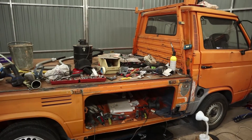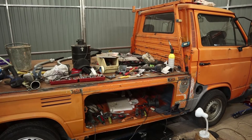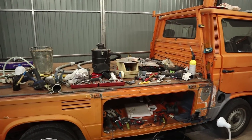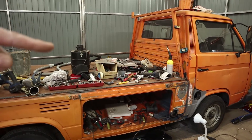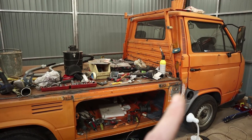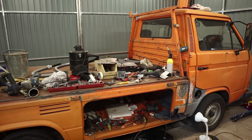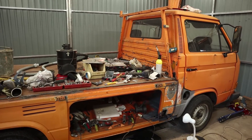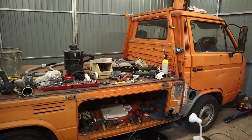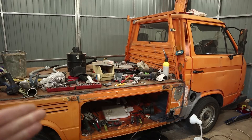For those wondering where the last episode of the camper build is: this is my truck where the camper will sit. I have to fix some rust, rot, and a few patches before the camper can go on. The other truck doesn't have a title yet, so I have to sort that out to get the camper on the road this year.